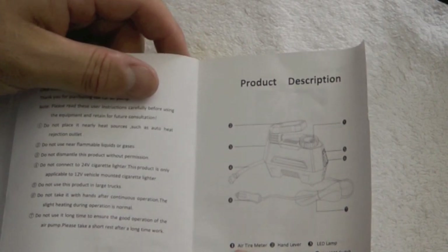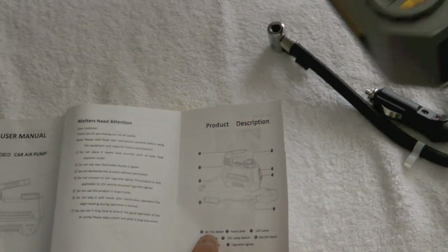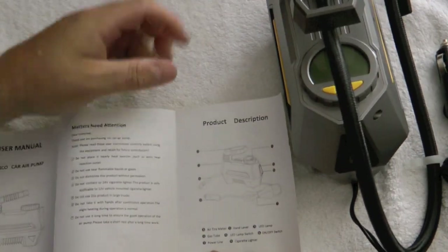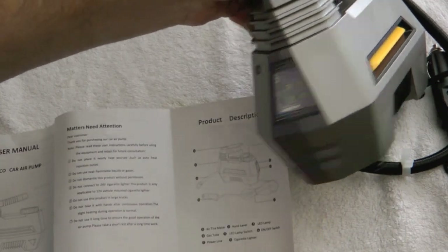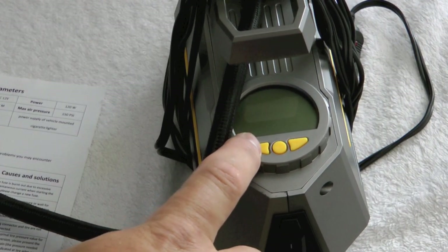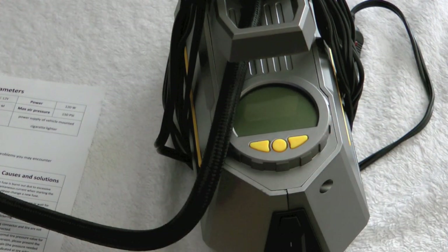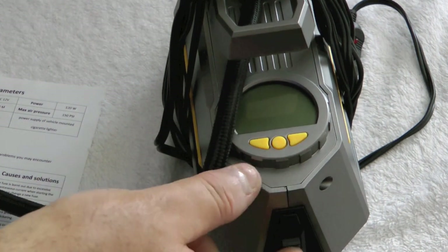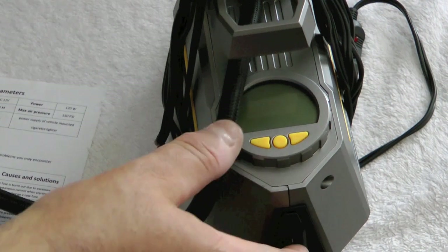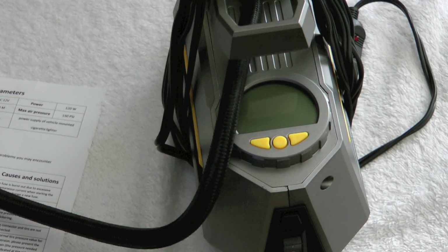You've got an air meter, which is going to be the screen here, and the lamp which is the LED light in the front. You use these buttons to adjust what they call the target pressure. So in other words, if your car is supposed to be inflated to 35 PSI, you'd set this to 35, hit enter. And then when you turn it on, it will run until it reads 35 and then it automatically shuts off — that's a really nice feature.